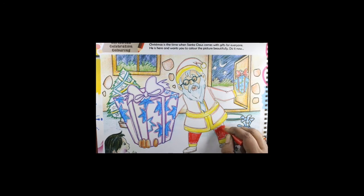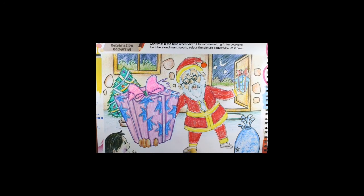Don't forget to write the date. Color the shoes also. You have to color the dress, bag, gift, ribbon, and the Christmas tree.